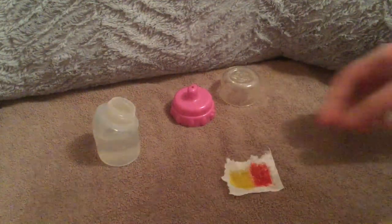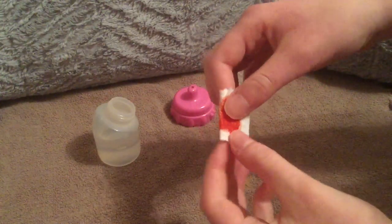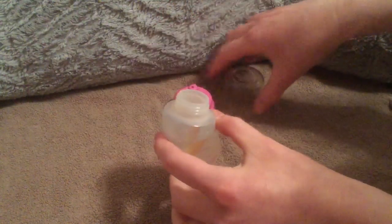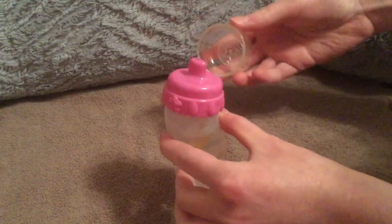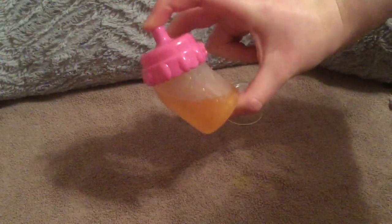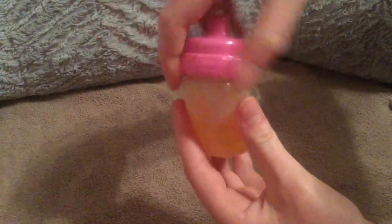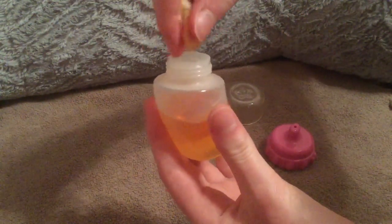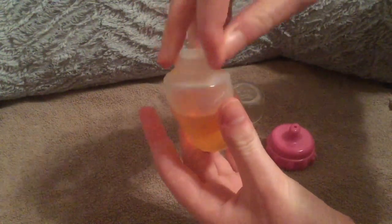Take this little piece of paper towel, scrunch it up like a hidden message, and put it in the bottle. Now you shake it. Unscrew the cap, take your little paper towel out, squeeze it out, throw it away. And look — it looks just like apple juice!